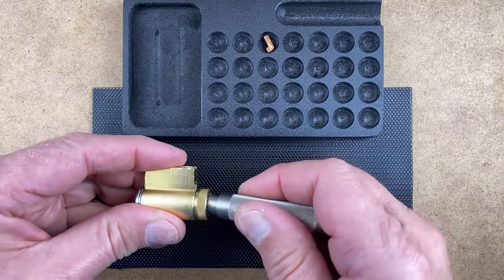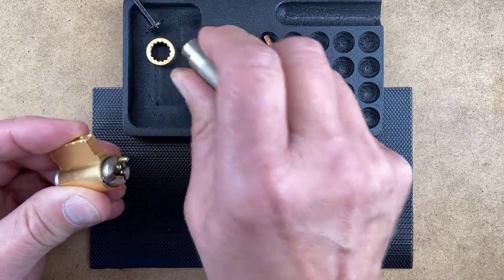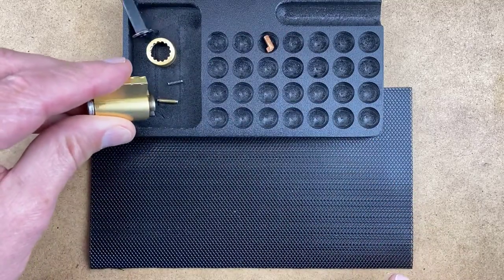To get started, place the cap removal tool onto the back of the cylinder and unscrew the cap. Remove the cap, tailpiece, cap pin, and spring.